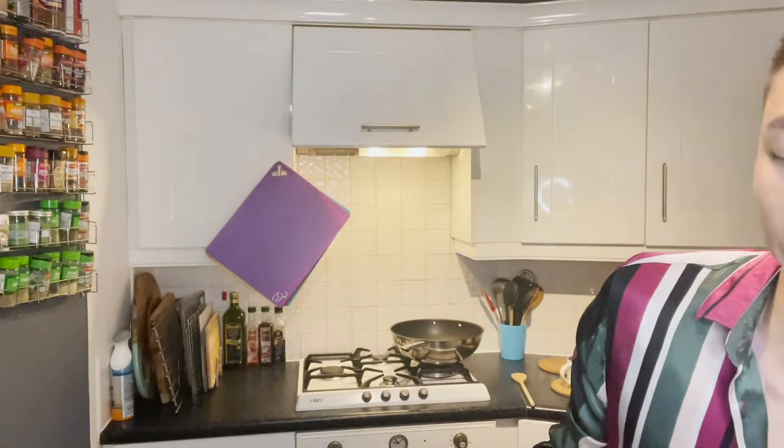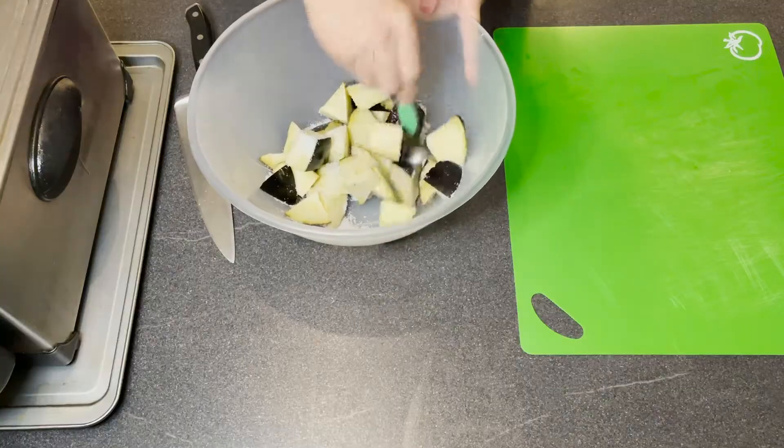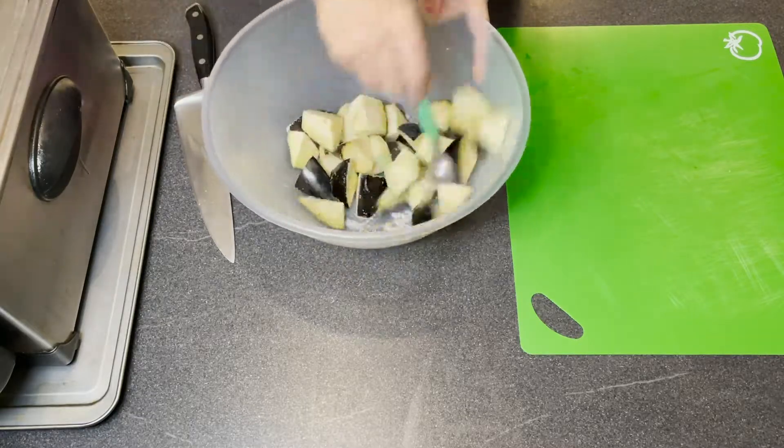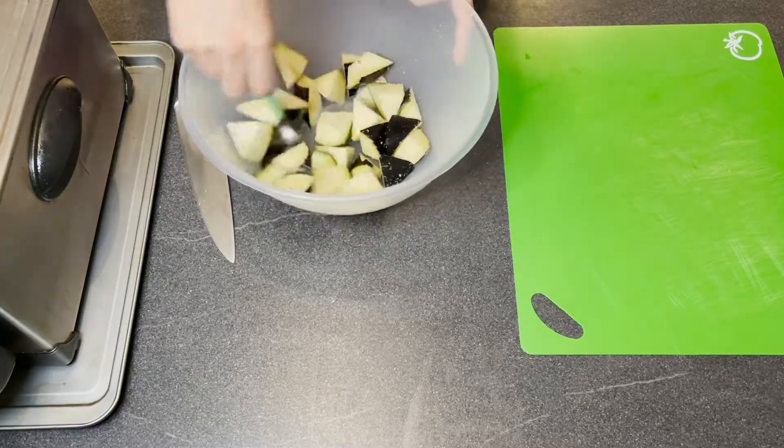Here's the tip: I'm going to add two teaspoons of salt. Basically, we are going to use salt to draw the water out of the aubergine. That way when you fry it, it won't splatter everywhere, it won't explode, and the batter will soak on easily and nicely. So two teaspoons of salt — give the aubergine and salt a good mix, and make sure all the aubergine is covered. Then cover the bowl with cling film and leave it for at least 15 minutes.